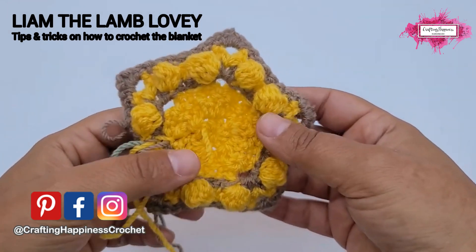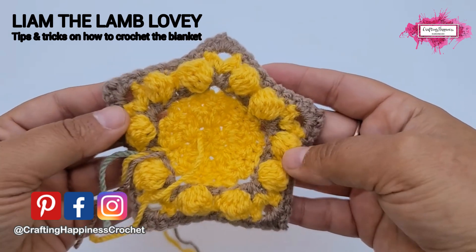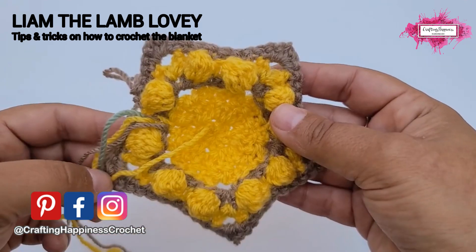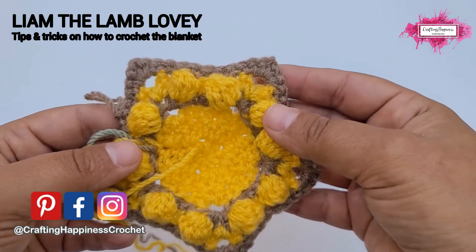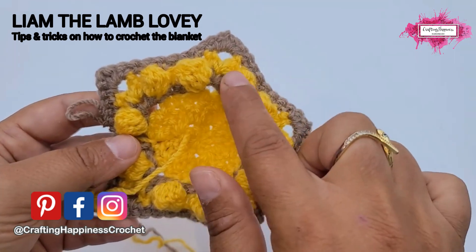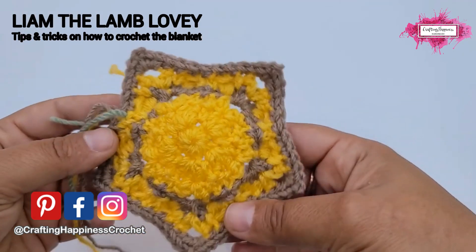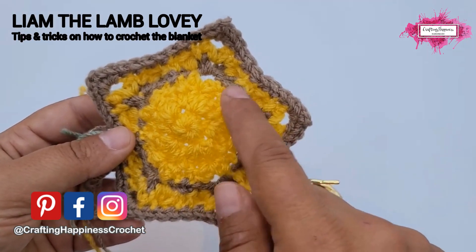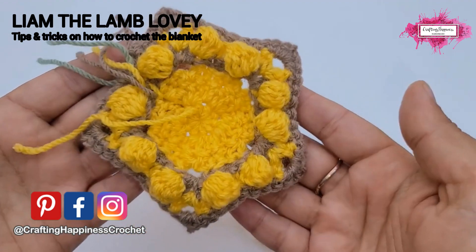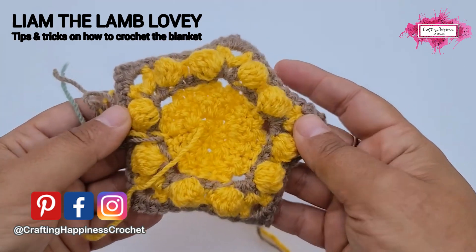Hi there, Ariana from Crafting Happiness here. Today I'm going to show you how to start the blanket for the Lime de Lovie pattern. This is an intermediate pattern and the instructions can be somewhat complicated — it doesn't really follow regular crochet. We kind of shift each round forwards, but you will see why. I switch different colors so you can see where the stitches go, and I'll show you the first six rounds from where you can pick up and continue to make your blanket.